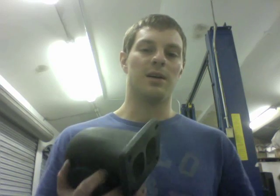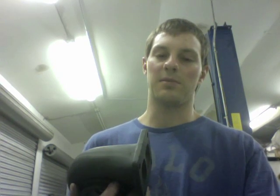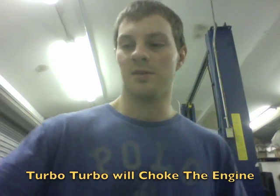What's going to happen is if you put the T3, T4 turbo on a V8 motor, you're going to see that it makes pretty good power until you get to the higher RPM, which is the point when the engine is going to outflow the turbo. So that is one thing you want to keep in mind when you're choosing a turbo. And if you tell me T3, T4 turbo, that's what you're telling me that you want.